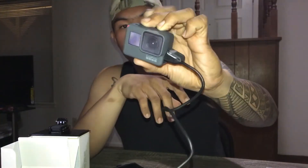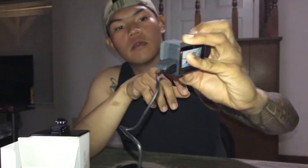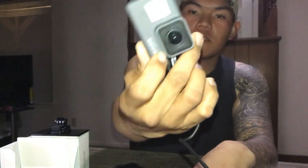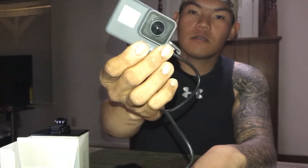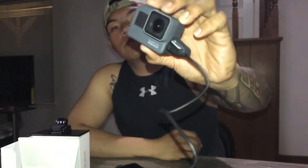Alright guys, so here it is — GoPro Hero 6. This is for my new vlogging, and I'm going home to the Philippines this Christmas so I'm gonna use this. Alright, stay tuned and make sure you subscribe and like my videos.